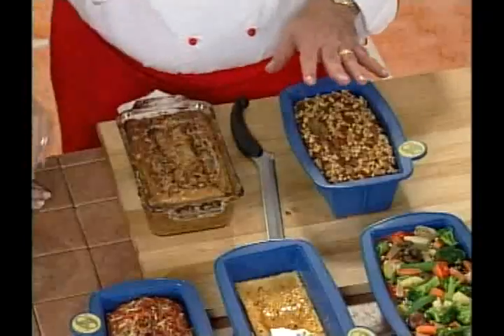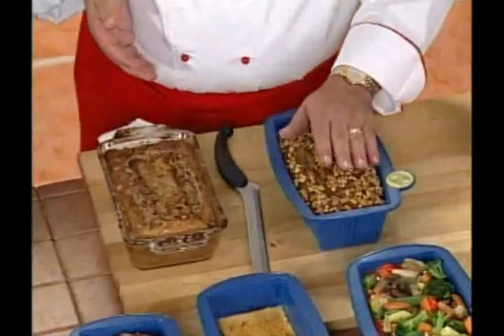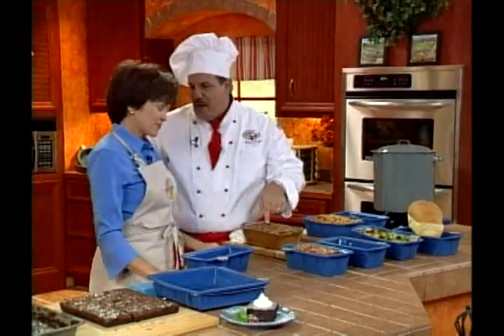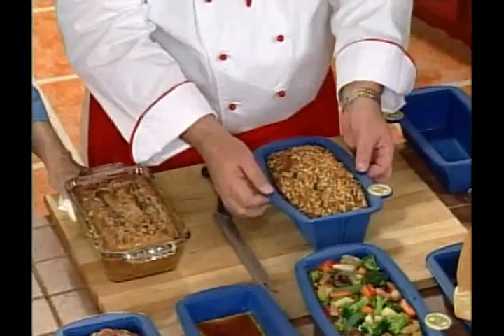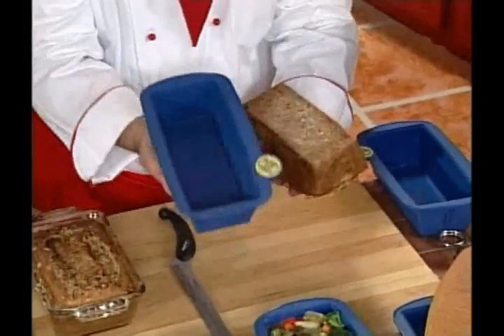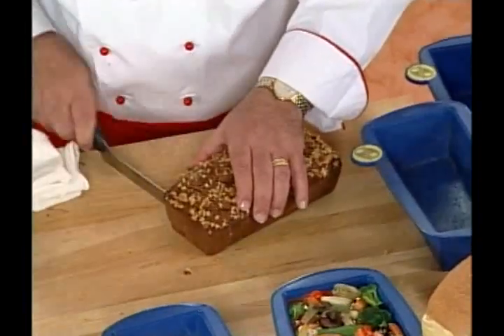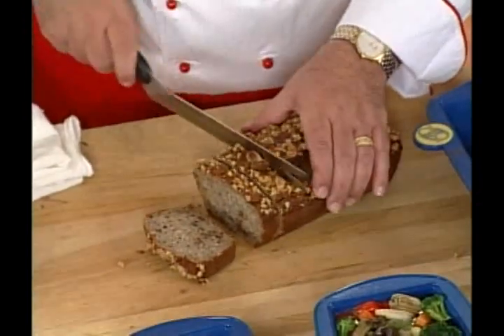Chef Tony compares two banana nut breads: one baked in a traditional pan and one in the SmartWare loaf pan using the same recipe and cook time. The traditional pan produces bread that's burnt on the outside and mushy in the middle. The SmartWare version releases cleanly from the pan, and when cut open, shows perfect results — evenly baked and absolutely delicious.